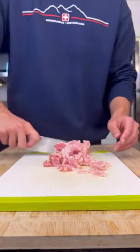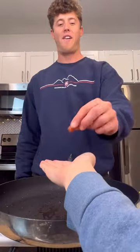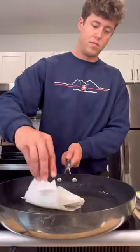We're going to start with six slices of center-cut bacon. Toss in a pan over high heat and cook down until it's nice and crispy. Make sure to give it a taste. Remove from the pan and place on a paper towel on the side. Wipe down that excess grease.